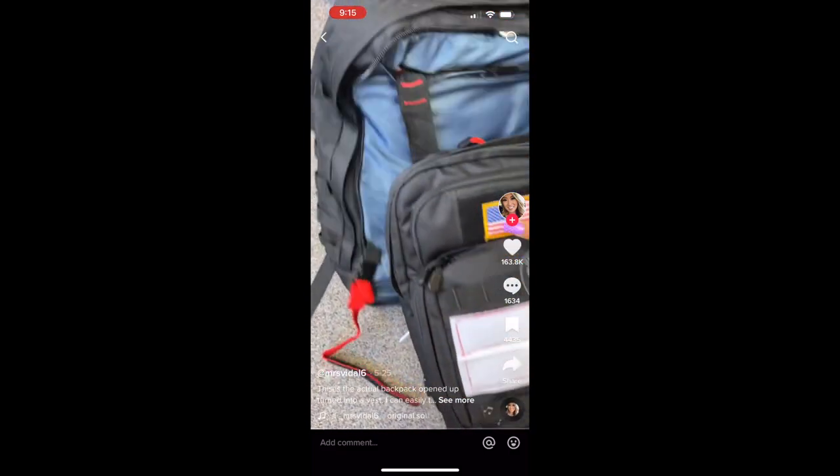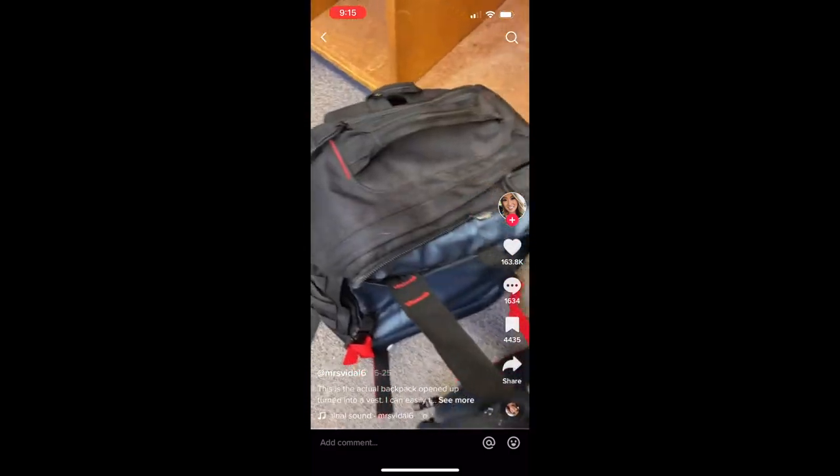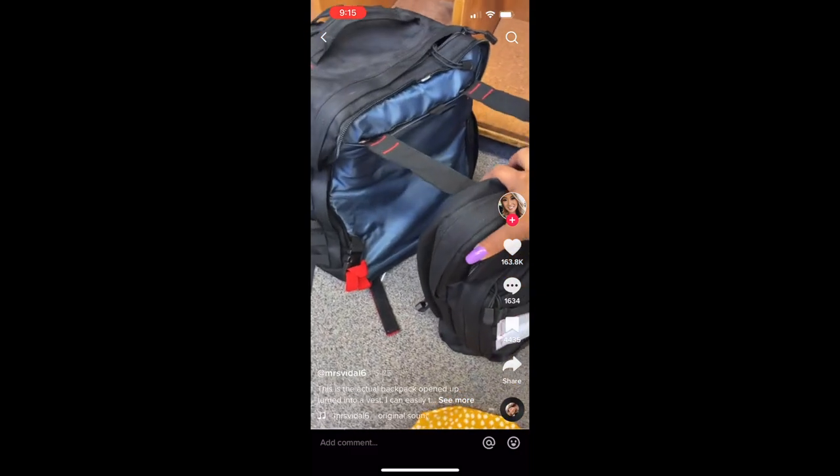So this is the actual backpack itself opened up. It turns into a front and back vest.